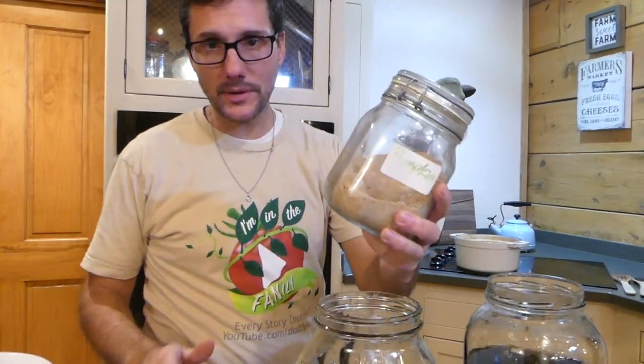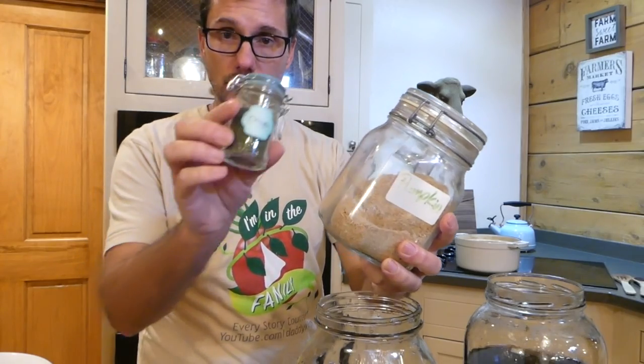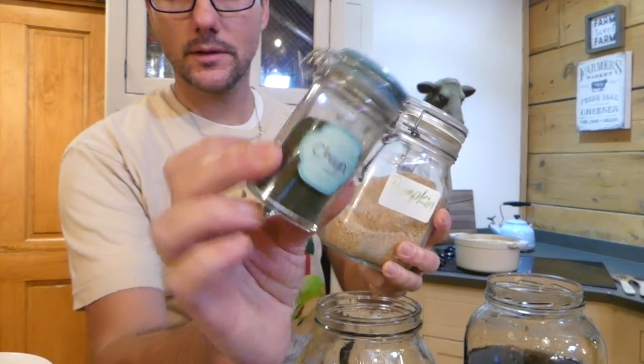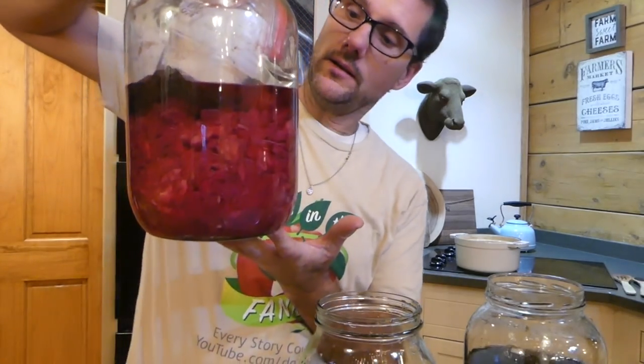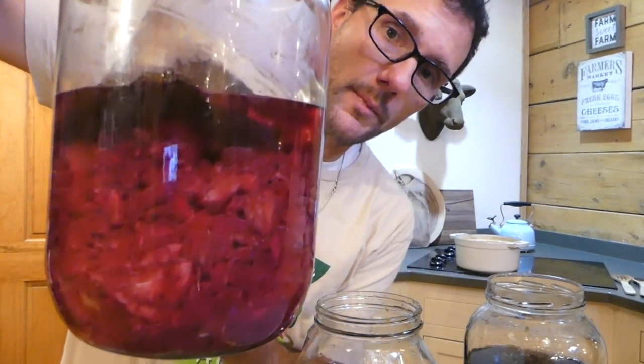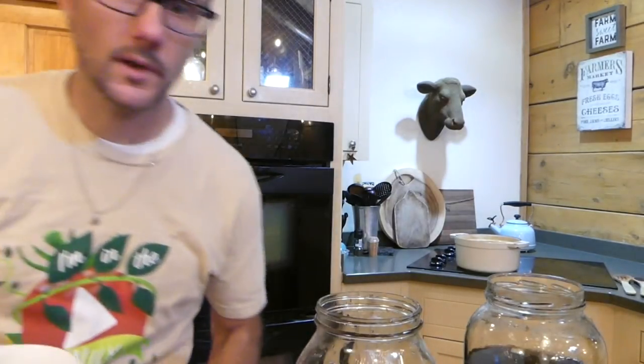Speaking of videos from 2018 made here in the kitchen — have you guys seen the pumpkin seed video? The chai leaf video making the chai powder? And the one I just did yesterday — you can go check it out, it's brand new — how I make my sauerkraut. It's so yummy. That's all in a playlist called 'In the Kitchen.'